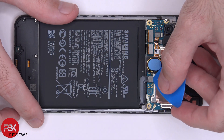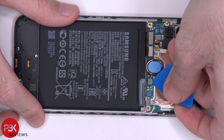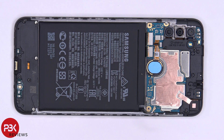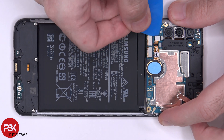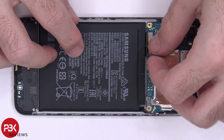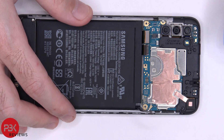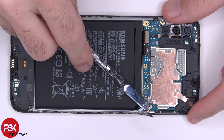Now we're going to disconnect the battery cable first. Once the battery cable is disconnected, we can go ahead and disconnect the rest of the cables. There's also one wire cable over here we have to pop off.